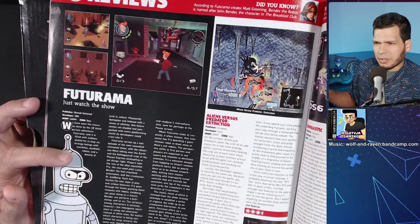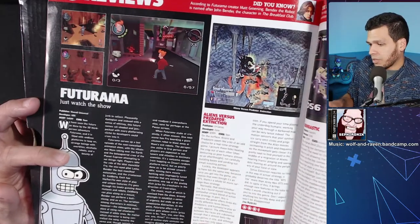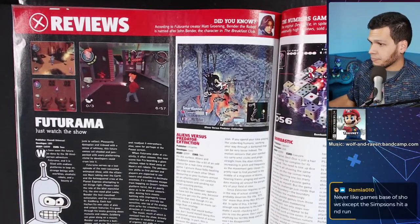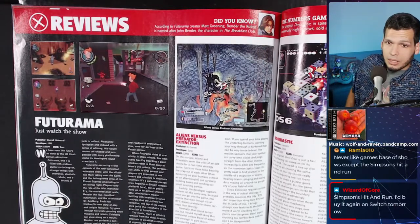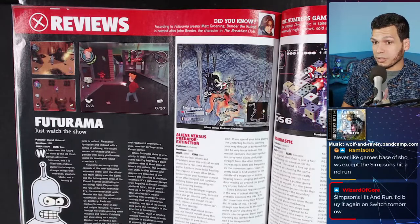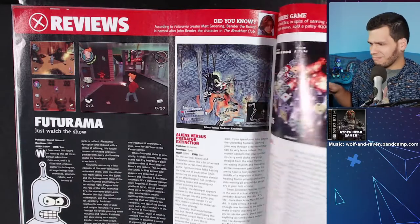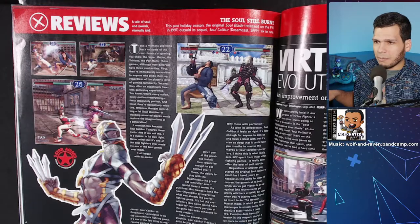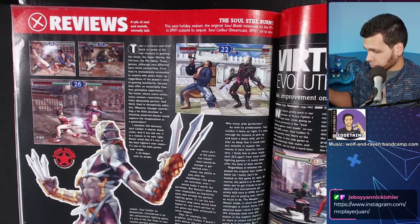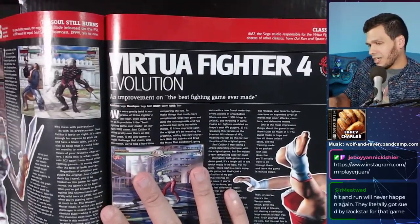Thank you again Ramia — any subs or bits go directly back to supporting the channel. There's something weird happening with the webcam — not sure if it's going out. Eventually I'd love to get a 4K camera so you can actually read all the text in these magazines. This camera is pretty old. Simpsons Hit and Run got four stars! 2003 was a solid year for gaming — I have a lot of positive memories, even though I didn't buy many games around that time.